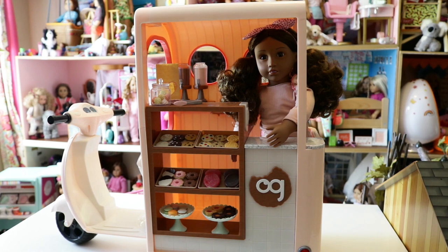Here's the cookie cart all set up and ready for customers — I love this so much! I love the color scheme as a pink girl, and I love cookies and fake food, so this is definitely a hit item for me. It comes with a lot of stuff, and I really think you get great value for the amount you're paying.